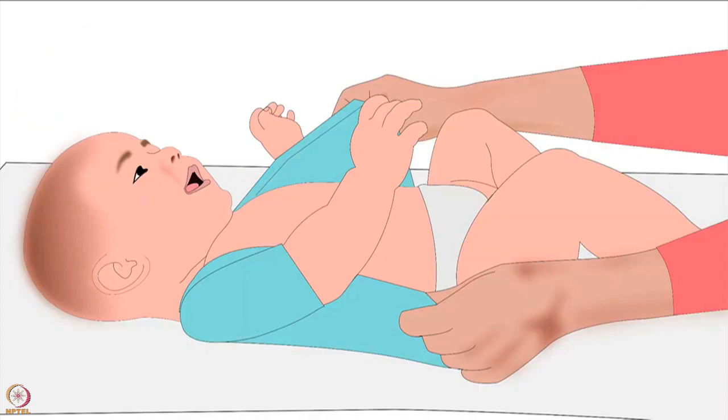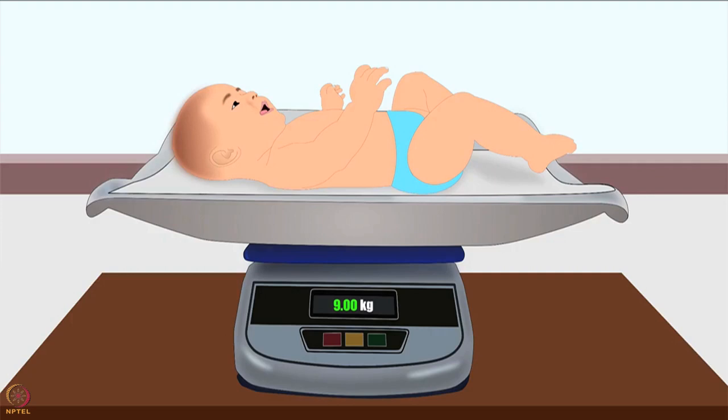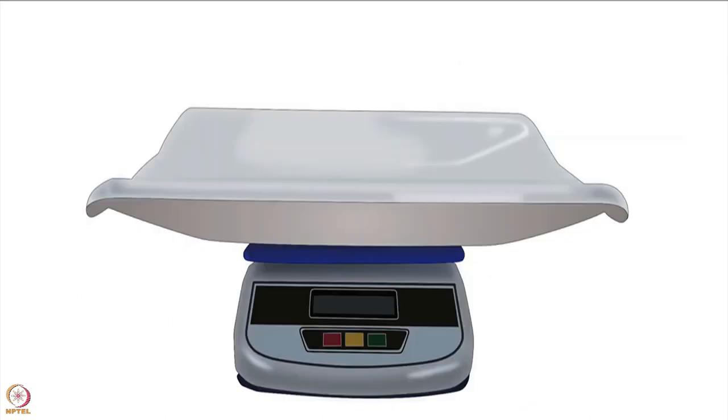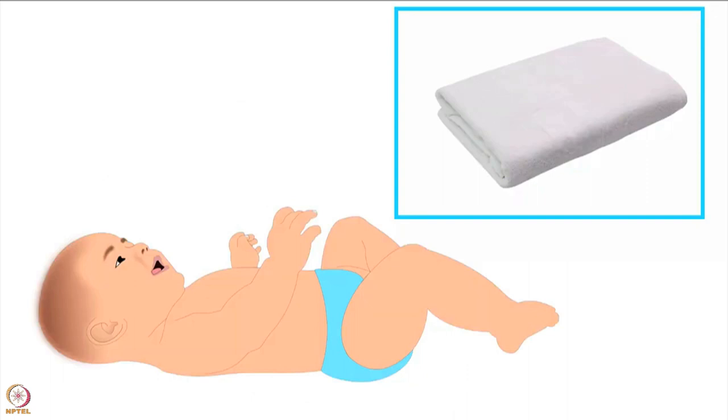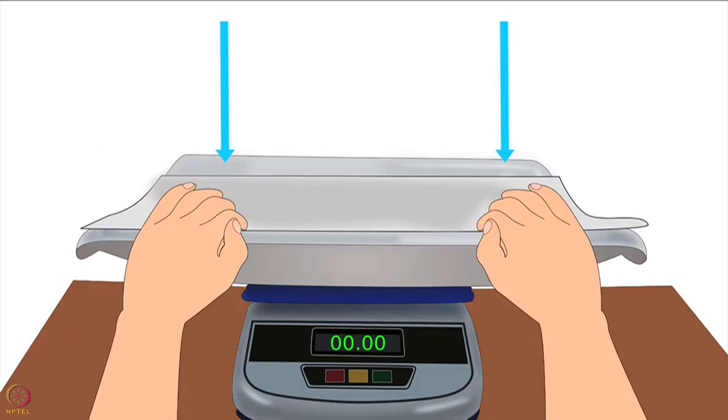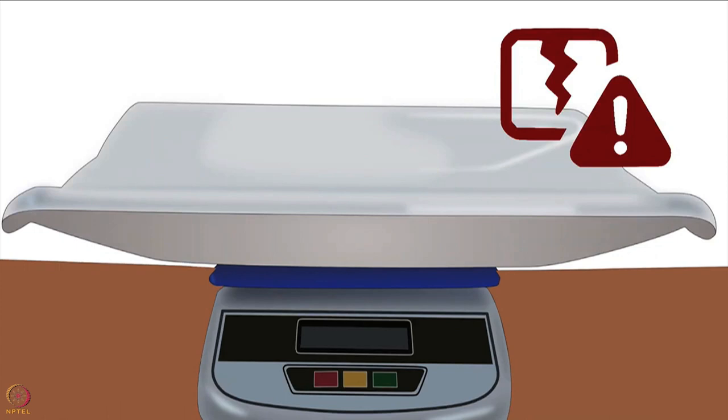The towel will reduce the chances of a drop in the baby's body temperature and will also prevent the transfer of infections. Undress the baby and place the baby on the towel in the middle of the tray. Note the reading on the digital display, write it down, and switch the machine off after use. Remember to use a separate clean and dry towel for each baby. Check the accuracy of the weighing scale with standard known weights every week. Do not press the weighing tray with your hand, as it could damage the machine.